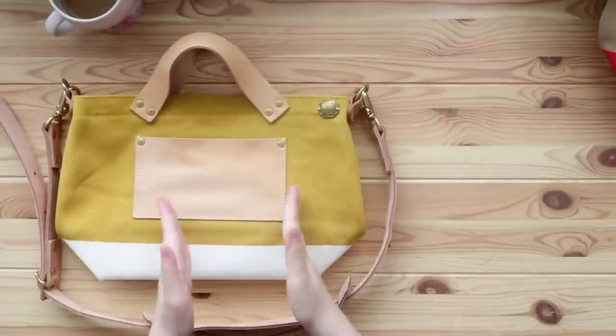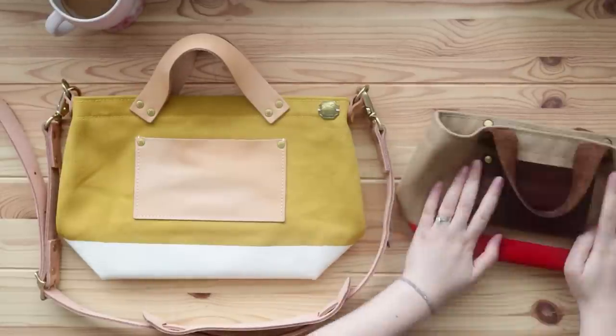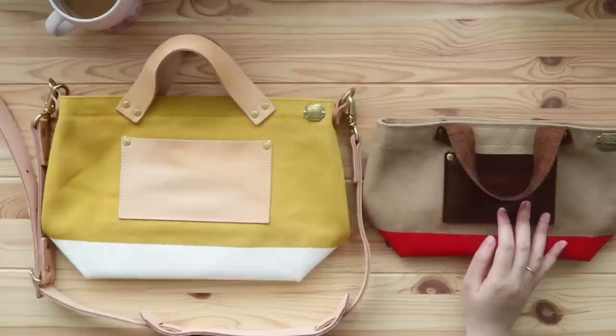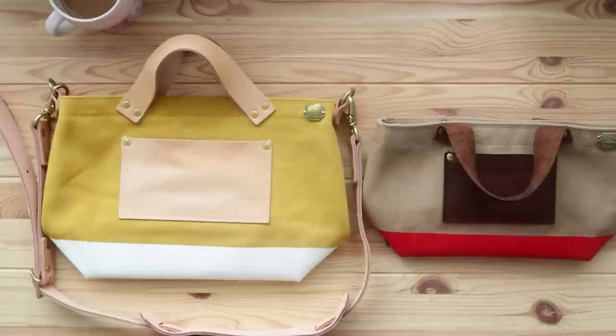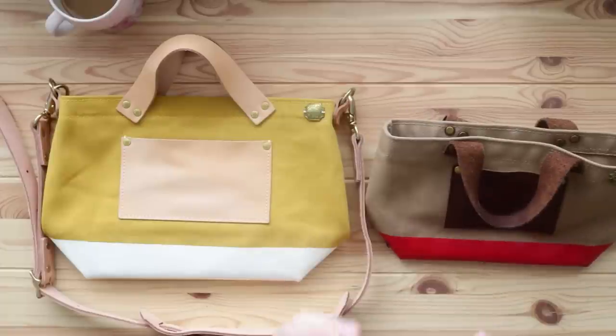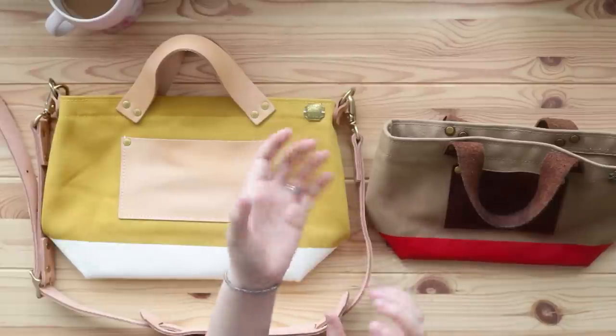Let me show you the whole comparison — the difference between this new bag, the large bag, and the petite tote. I've had this petite tote for two years now, and I carry it with me every single day. It's gone through a lot. I actually talked about this story before, but I have to mention it again because the quality is honestly super high.